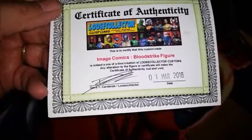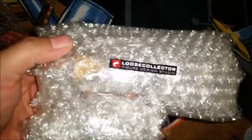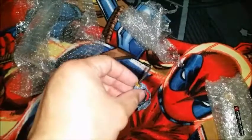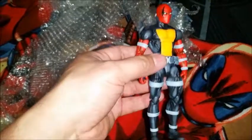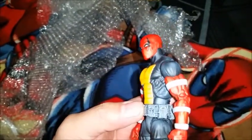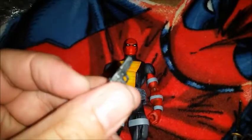Been waiting on this bad boy. Give me a second and I'll get this bubble wrap off. Very cool — the first bubble wrap package had his harness with his pistols and his sword. Let's break open the other one. Damn, that is awesome, look at that.